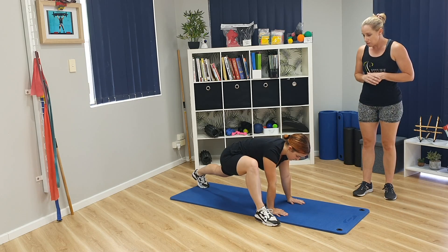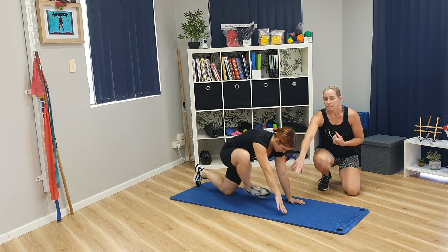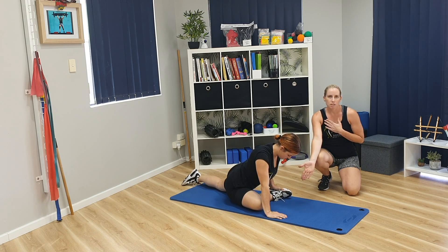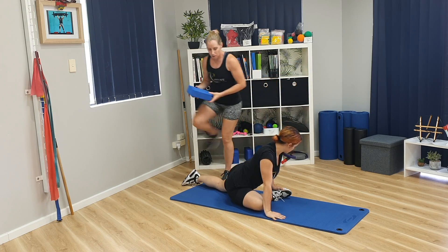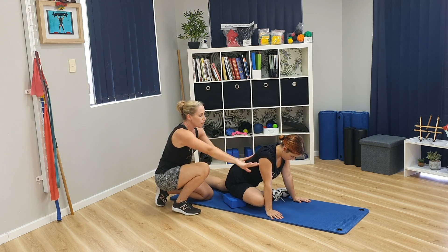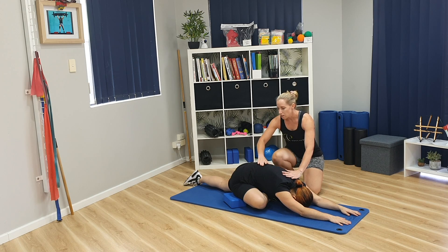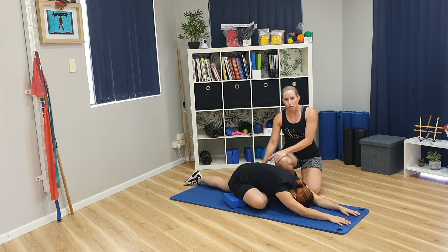Bringing your hand back down to the ground, from that position, you're going to thread your right foot to the inside. A couple of modifications from here: if you cannot get your knee down, you can put a yoga block underneath your hip — that just gives you a little bit more leverage. You're going to walk your hands forward, and you'll feel a stretch through the glutes with both hips pointing forward.